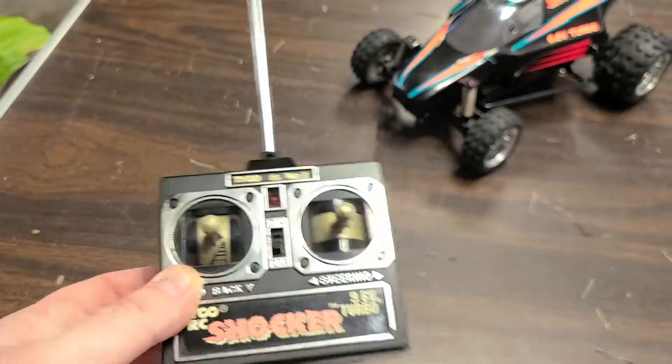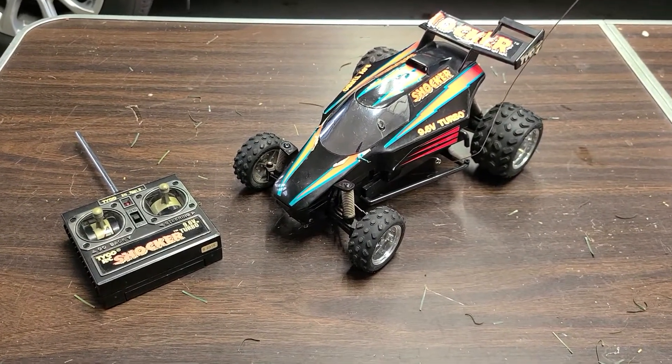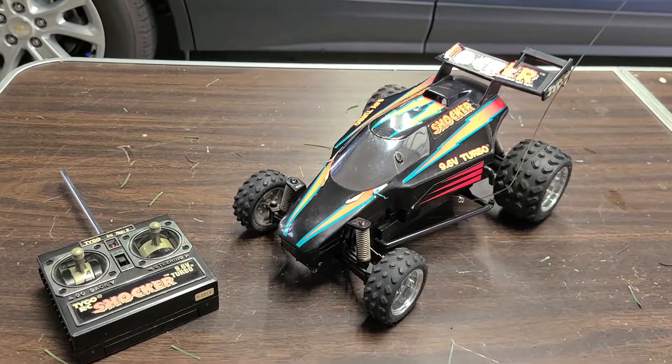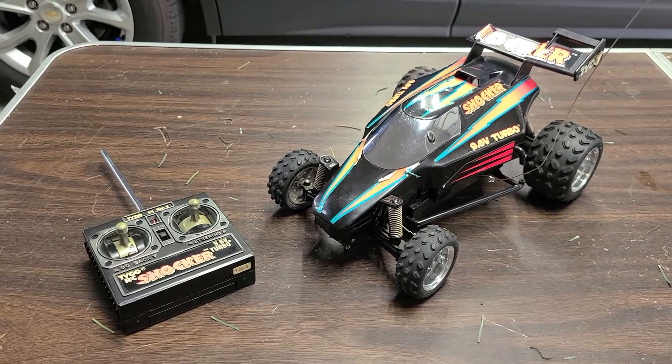It actually has the battery door, but not the car. It does work fine, I just don't have a charged battery to run it. I just wanted to show you guys this one and maybe put a little message out there — if anybody might have some parts or anything like that, maybe we can make a deal on something, hit me up, let me know what's happening.